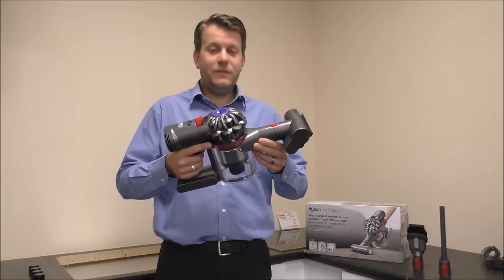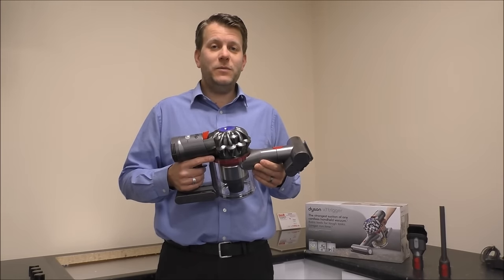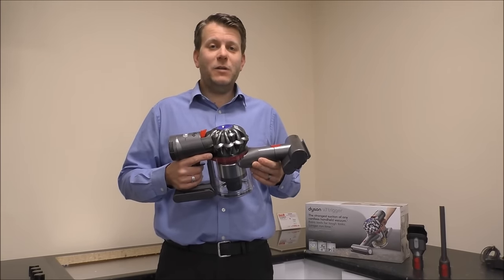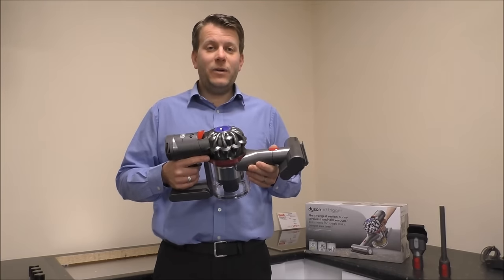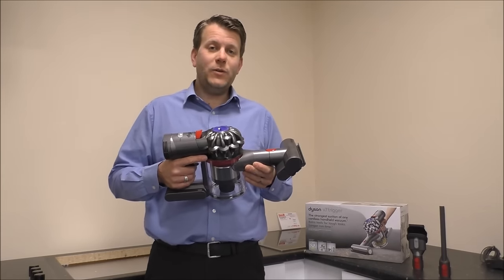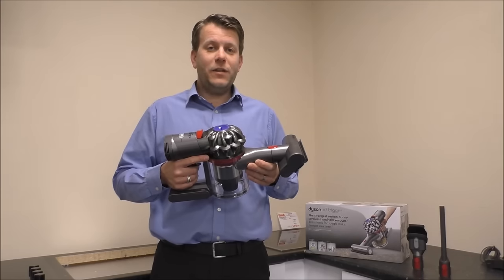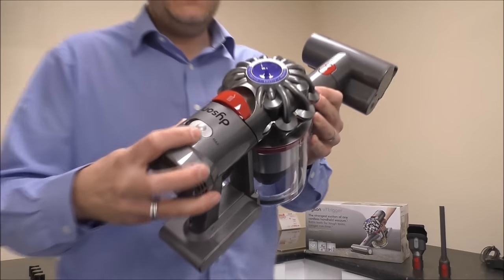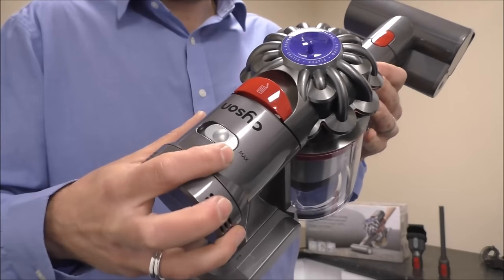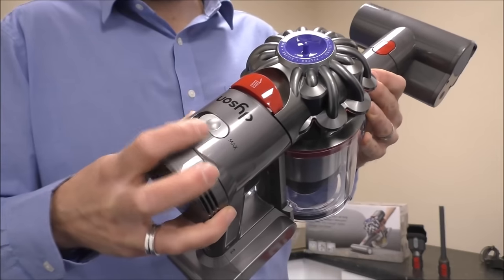Let's get going. This one being in Dyson's V7 range of cordless vacuums means it has a maximum run time of up to 30 minutes. That is always on the lowest power, and it can depend on the tools that you're using if you were to get the 30 minutes.